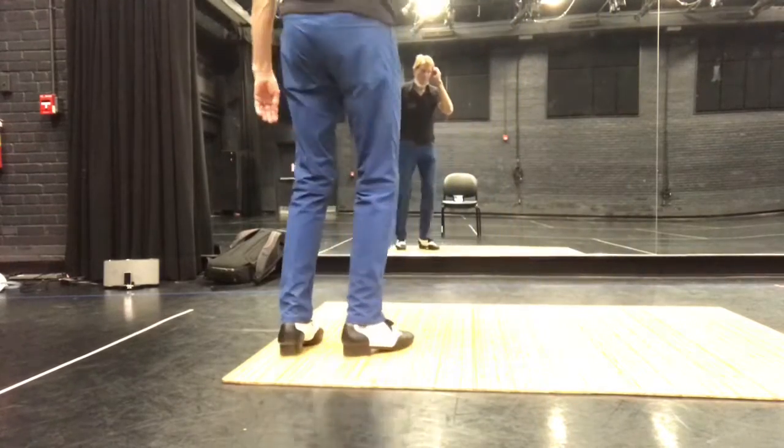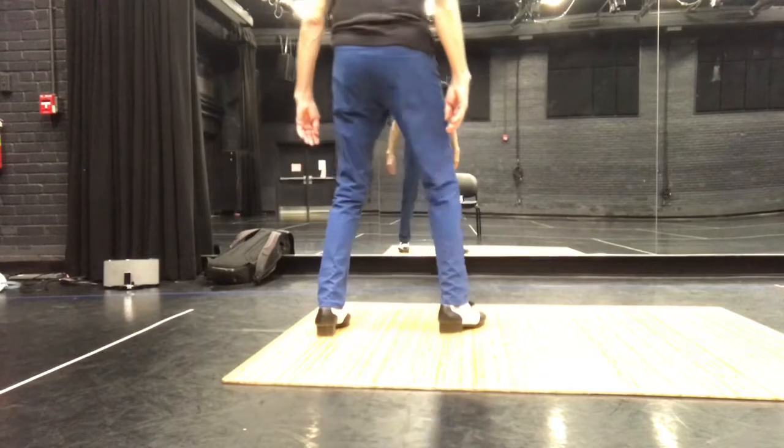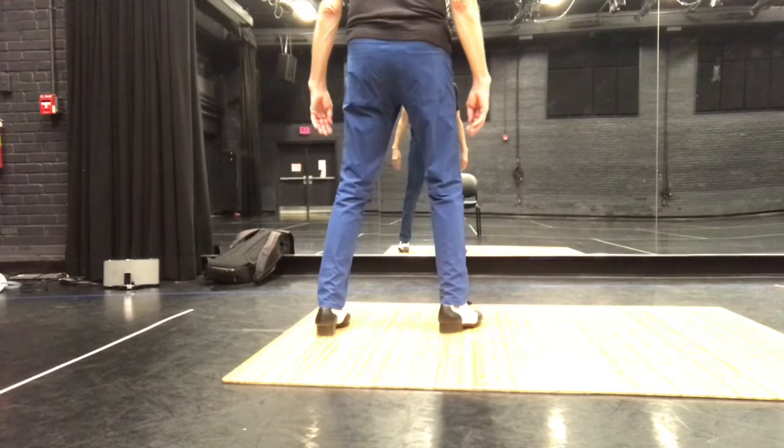You're going to have rippled, or you're going to have a stamp, and you're going to have rippled, clip, heel, step.